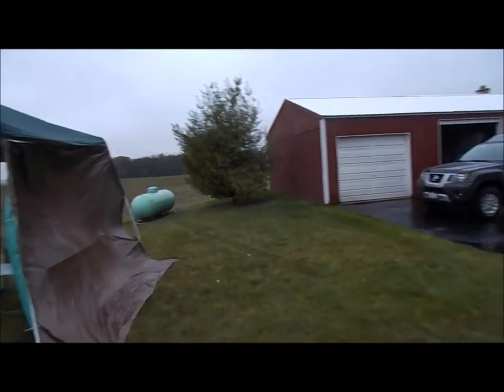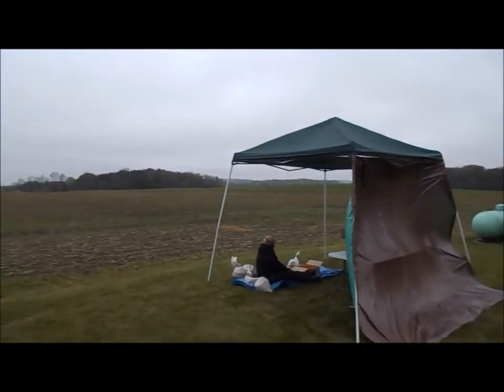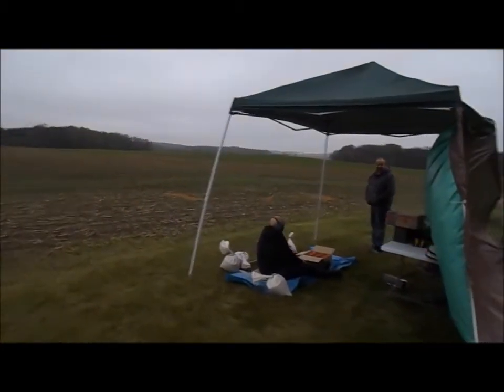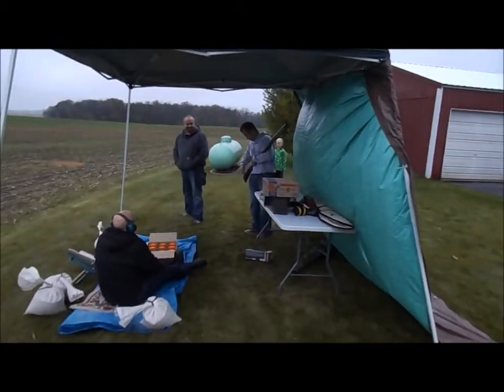Alright, so it's a little windy here, but we're doing my annual birthday pigeon shoot. It's also very rainy, so we set up a little shelter here, and we're kind of just going to shoot through the rain today. This is what we got — this is our setup here.